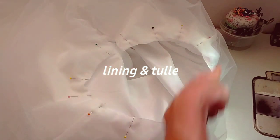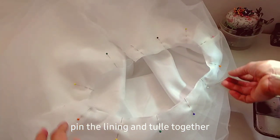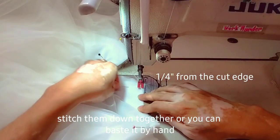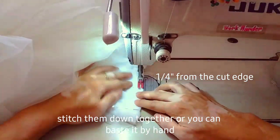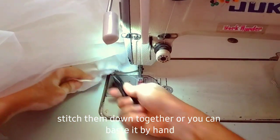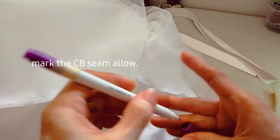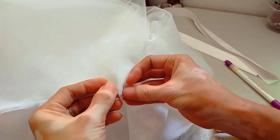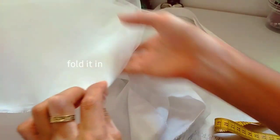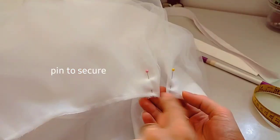Pin the lining and the tulle and sew it down together, or you can do hand basting. After sewing, mark the 1.5 or 1 inch center back seam allowance, then fold it in to the wrong side. Pin in place and do a few backstitches to secure it.